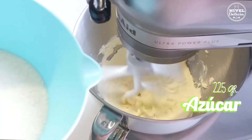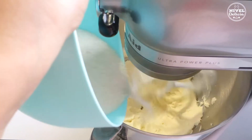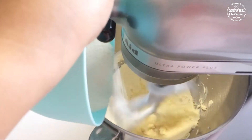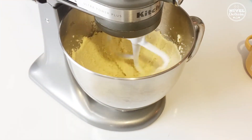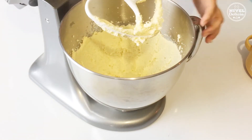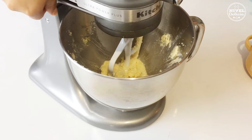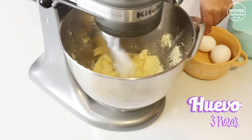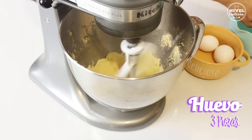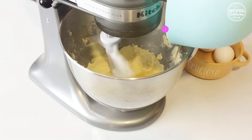Después voy a añadir 225 gramos de azúcar normal y seguiré batiendo 5 minutos más hasta cremar. Enseguida añadí 3 huevos que fui incorporando de uno por uno y para darle aroma agregué media cucharadita de vainilla.